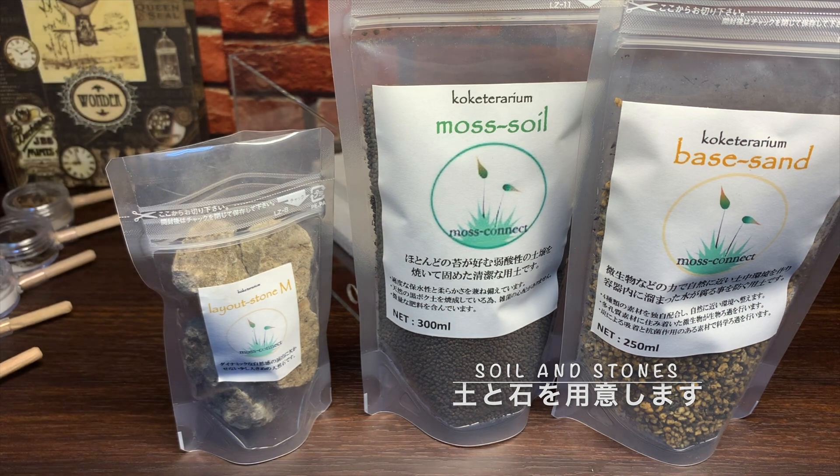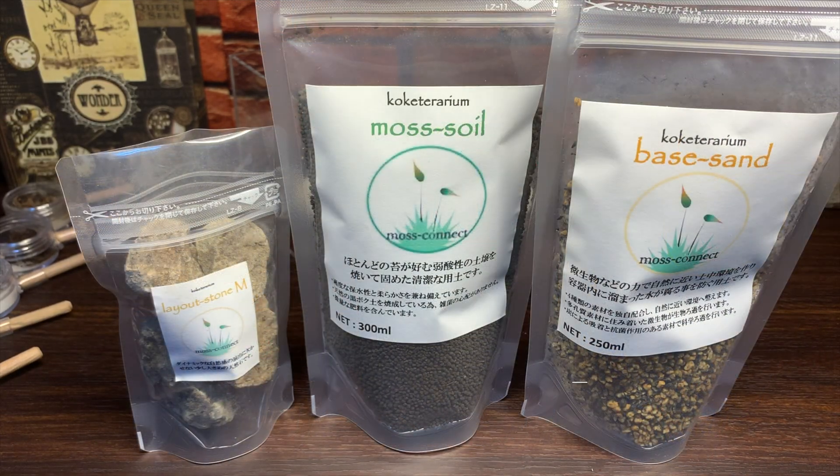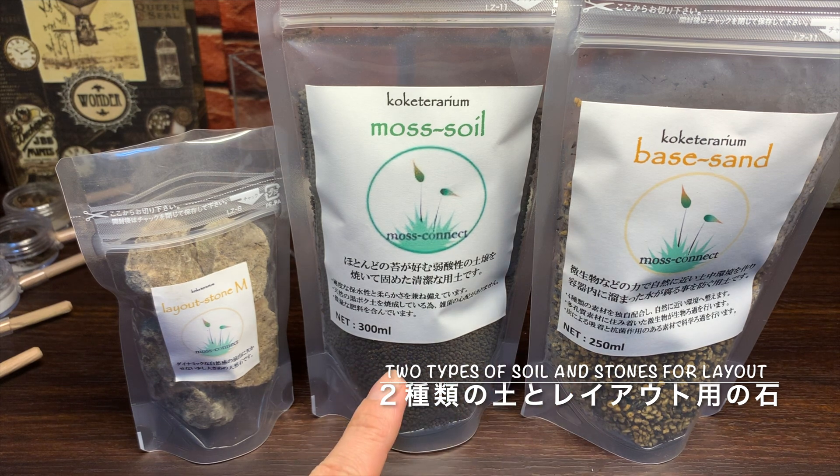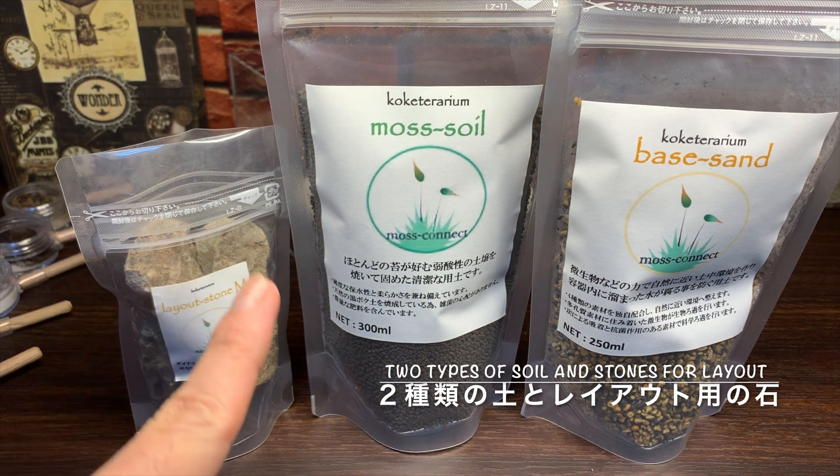アクリルケースに先ほど開けた穴に、アリを接続するためのチューブを接続しておきます。それでは土と石を入れていきたいと思います。今回は2種類の土とレイアウト用の石ですね。こちらは苔の専門店さんで購入しました。